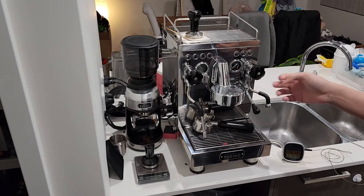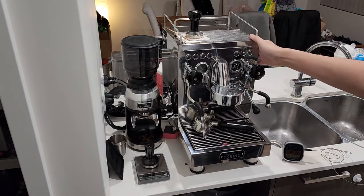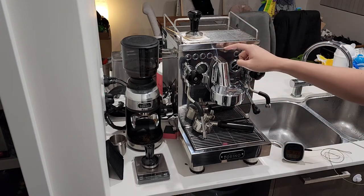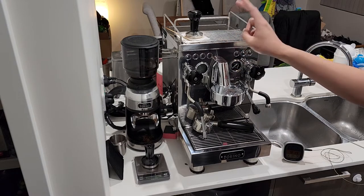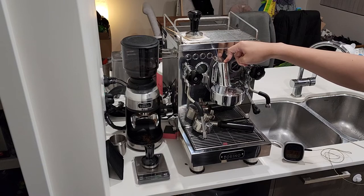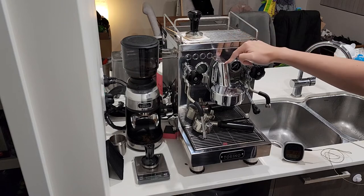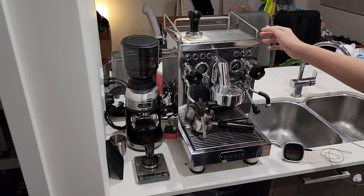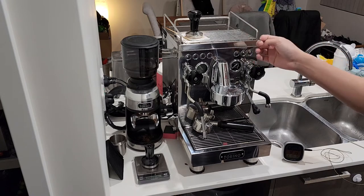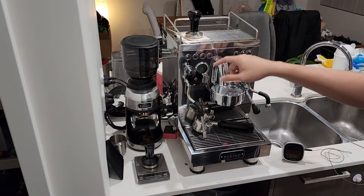On the exterior, as you can see, it is pretty looking — stainless steel build all over the place. You've got an E61-style group head, but it's not a true E61 group head; this just looks like it. This machine is a triple thermal block system, so it's not a boiler system. The benefit of that is it'll heat up really quickly.